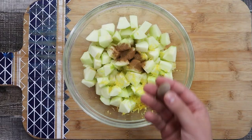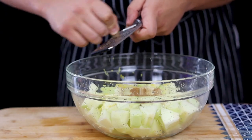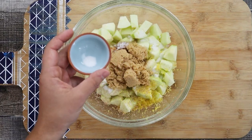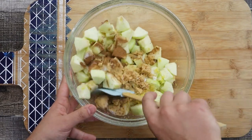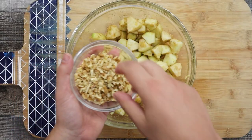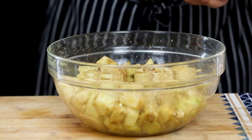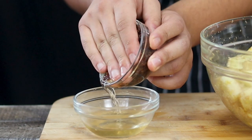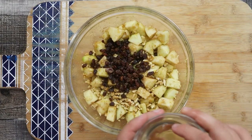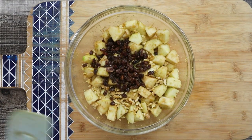Add one teaspoon of cinnamon and freshly grated nutmeg, approximately one eighth of a teaspoon. Add two tablespoons of white sugar, one third of a cup of light brown sugar, and one pinch of salt. Mix it. Add the walnuts, then add the raisins — drain the rum from the raisins first — and add a couple drops of rum. Mix it all together well.